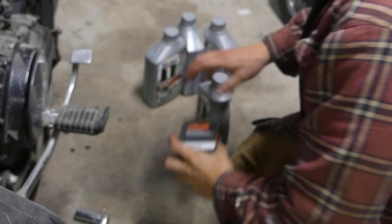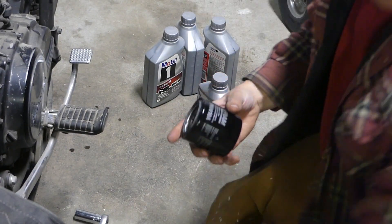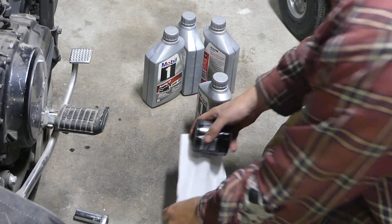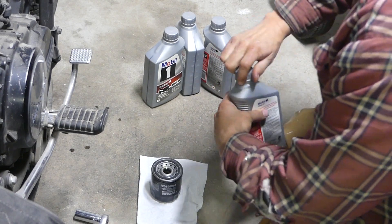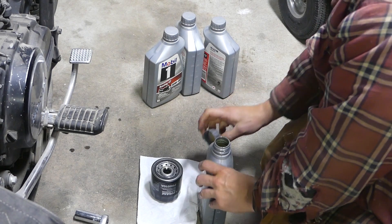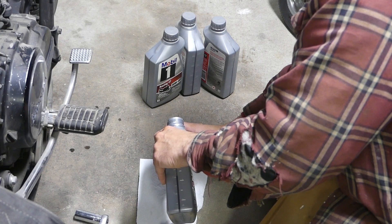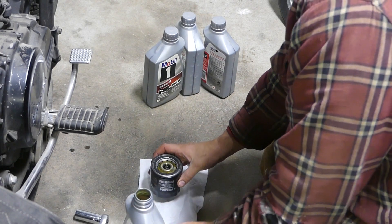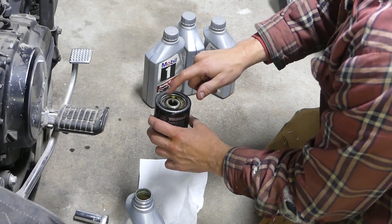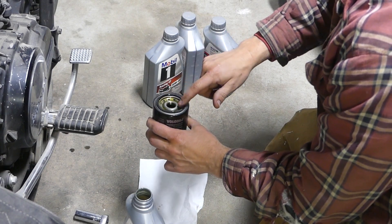After the oil is drained, I prep the filter. I like to pre-soak the filter elements — that cardboard-type material inside them. I also lube up the top of the filter which has that O-ring gasket piece on it, and doing that allows it to come off by hand and not get stuck. You can see I'm wiping it right there, just making sure it gets on there good. I'm also talking to the filter and encouraging it, telling it it's going to be a good filter and do a good job of cleaning.